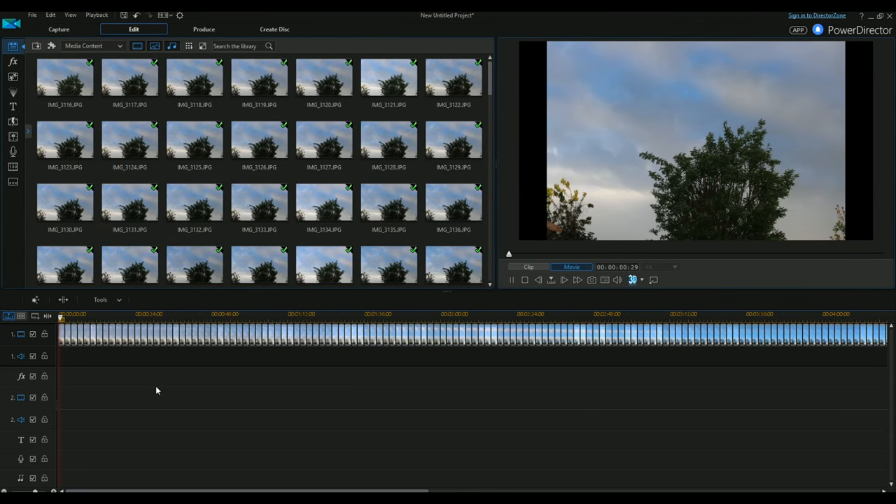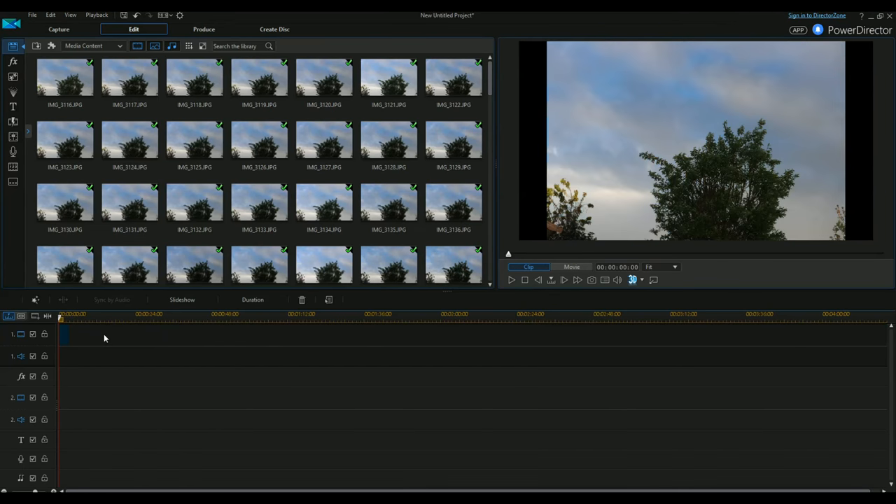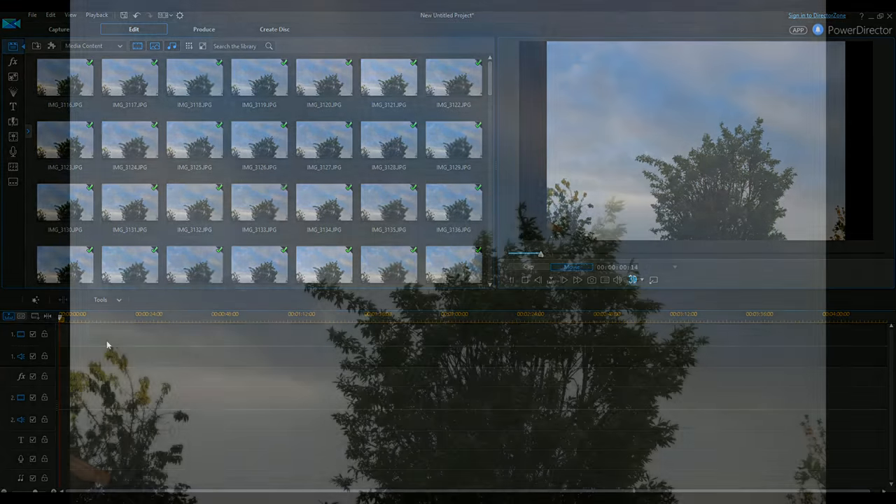Here are the 200 photos this has taken. I'm going to add them all to PowerDirector, and because we don't want them shown for five seconds at a time I'm going to shorten the duration to a much shorter length of time, so that when I produce the movie it's a much smoother time-lapse.